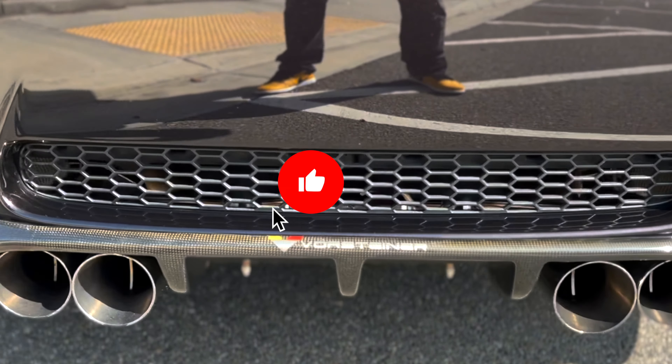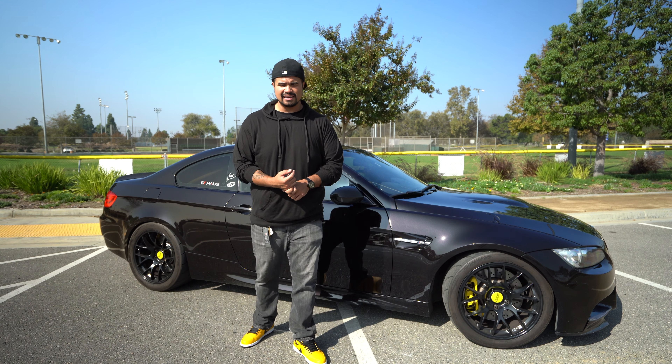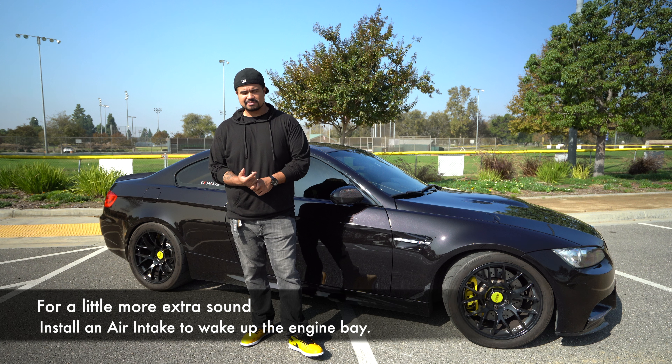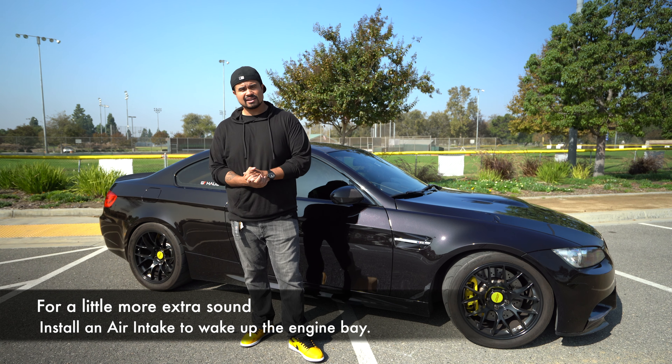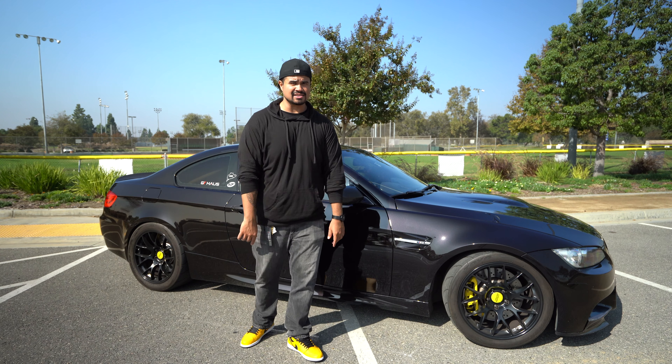I run the Meistershaft GTS exhaust — it's my favorite. Some other good options are RPI and Akrapovic. Definitely the second mod, 100%, you need to do to this car. After you get the wheels and suspension sorted, get an exhaust on it — you will not regret it.